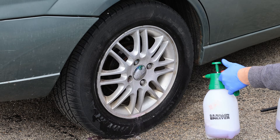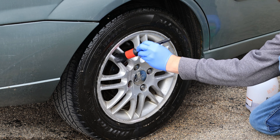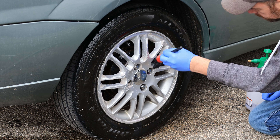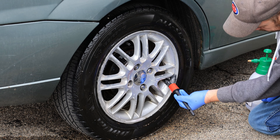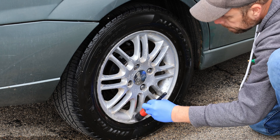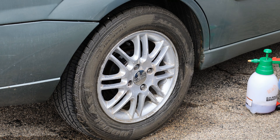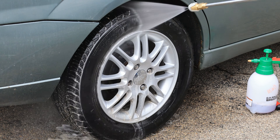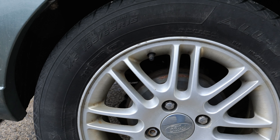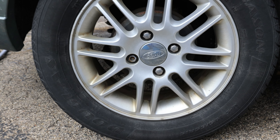Keep in mind this is an acid-based wheel cleaner, so I do recommend using gloves while working with it and make sure you're in a well-ventilated area. It's designed to be used on clear-coated or painted wheels, so you want to stay clear of using it on anything like polished aluminum.